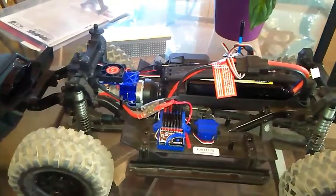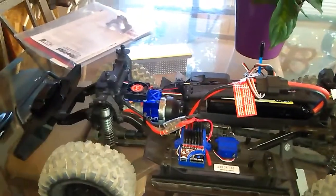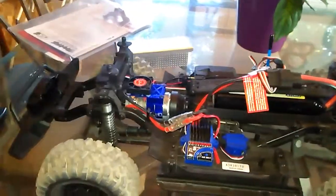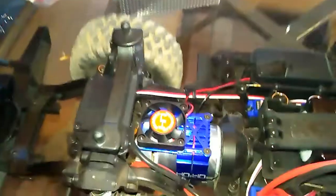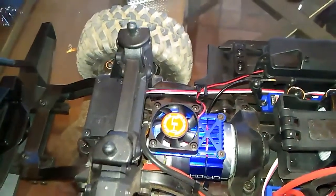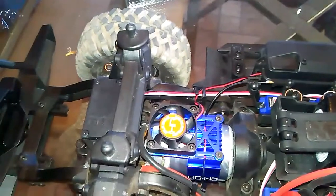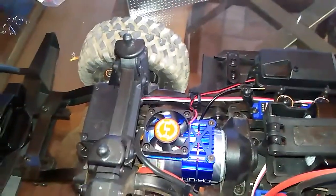Alright guys, RC Lifestyle back with you guys. There it is, you see what's new? I got a Hot Racing fan for the motor — 12 bucks at my local hobby store, only $12.99, so like 13 and some change, you know.